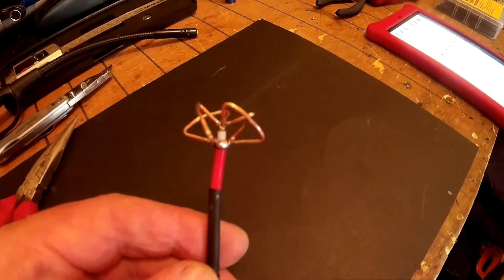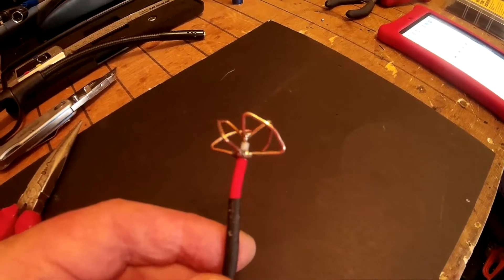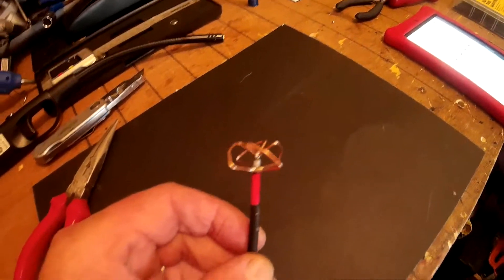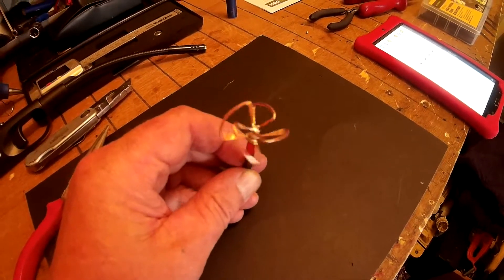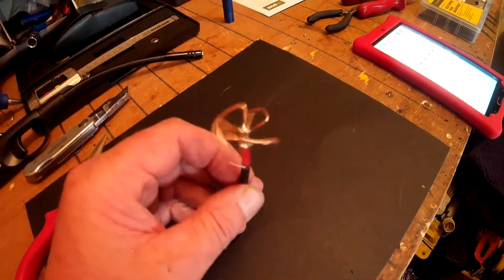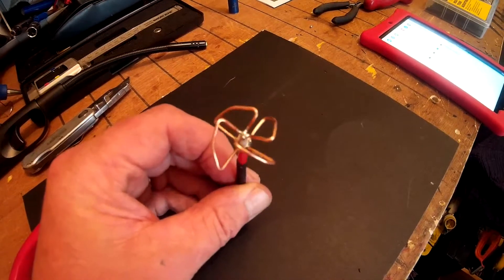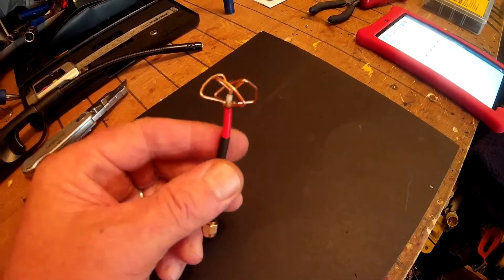Now why throw them out if you can recondition them? If Adam's way — that's how you pronounce it — are able to do it, so can I. I have to say I actually make pretty good antennas that give a very good quality picture. So this is another one I've done with just the toilet paper roll now.